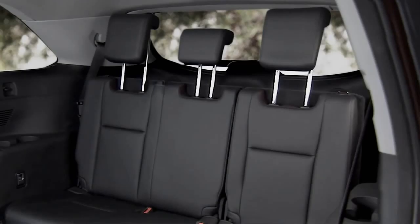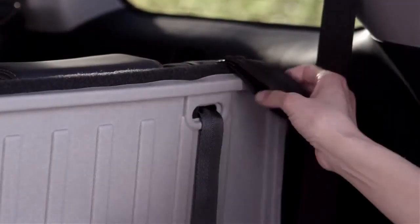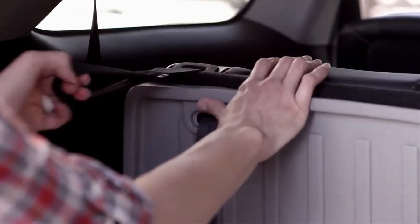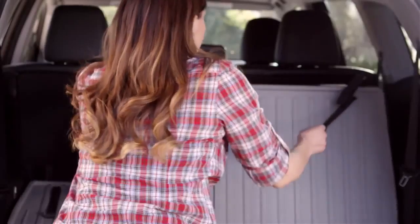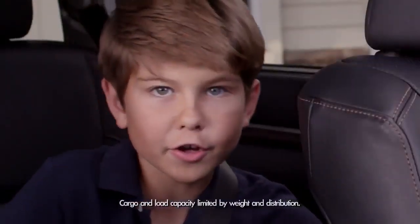To fold the seats flat for cargo, make sure the headrests are all the way down. Super easy pull straps at the far right and left of the back seats enable you to quickly fold the third row seats down. To put the seats back into the upright position, just pull the straps on the far right and left of the back seats towards you. Bingo!